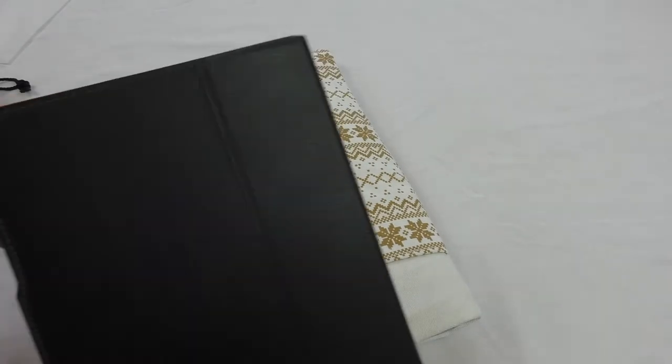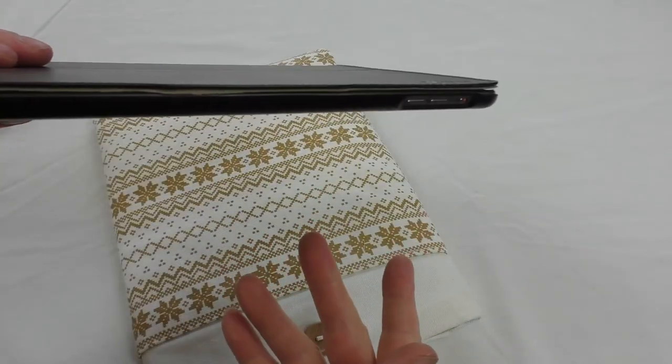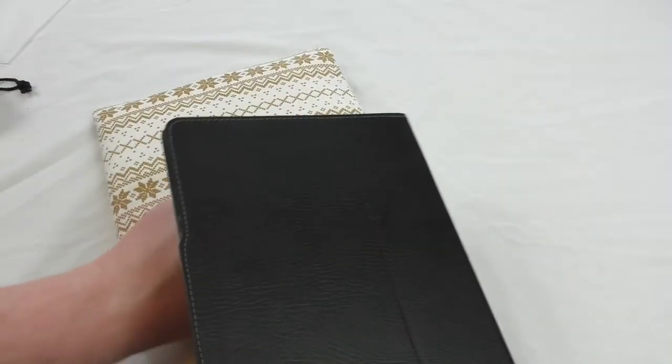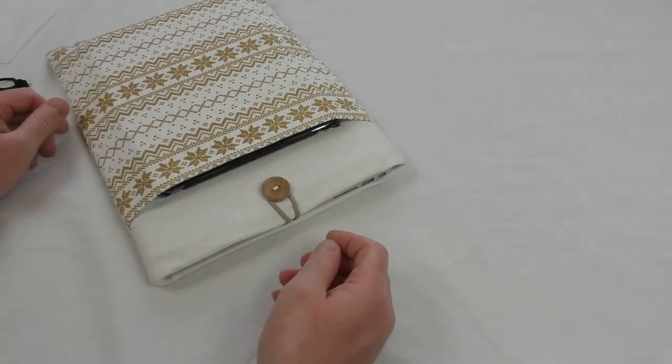I also want to try the iPad Air — this is my iPad Air in a slim-line black case, as you can see that's pretty slim. We're going to put that in there too, and that fits absolutely no problem.